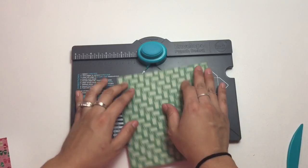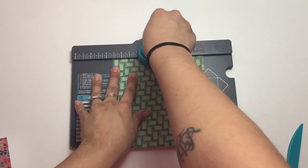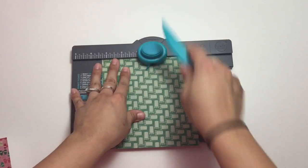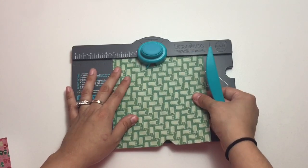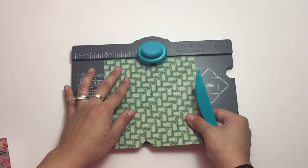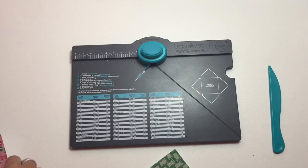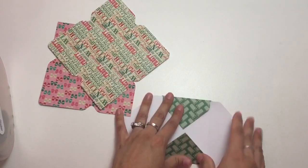Right now, all we're going to be doing is creating the envelopes. If you don't have one of these tools, I'm sure there are templates you could use — if you Google or search it, I'm sure you could find a template. Even on YouTube I'm sure there are ways to make your own little mini envelope. Okay, so now we're just going to go ahead and create our envelopes.